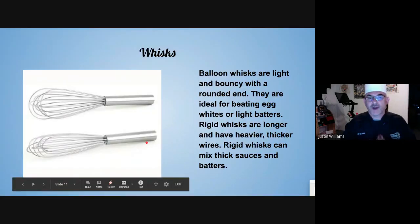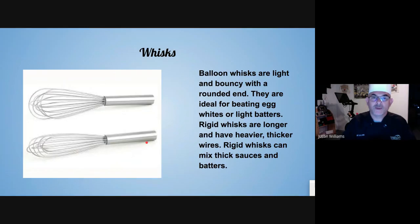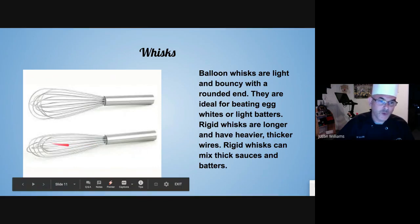Whisks. A chef will always say it's not a whip, it's a whisk — and what you do with it is whip. The ones that are rounded on the end are the balloon whisks, used for light airy things. The ones that are straight — the wires are usually thicker and more firm — you're going to use those for something a lot more thick like a sauce or soup.